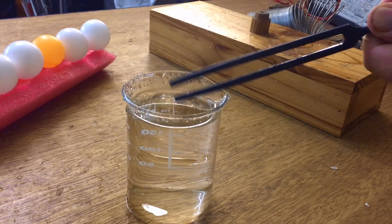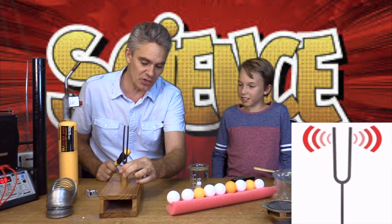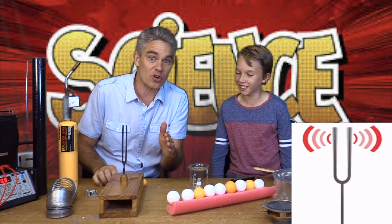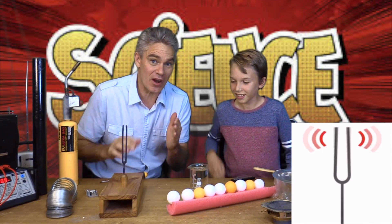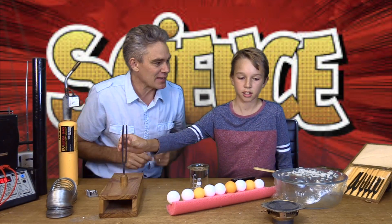Look at that vibration! When I put the tuning fork in this wood, it causes the wood to vibrate — it makes sound energy. The vibrating object makes sound energy.